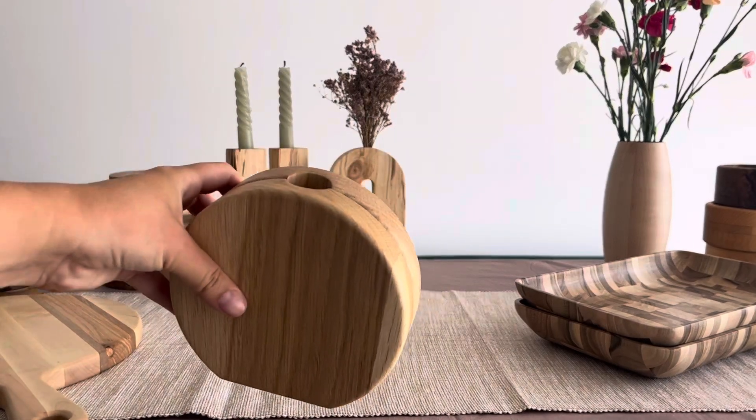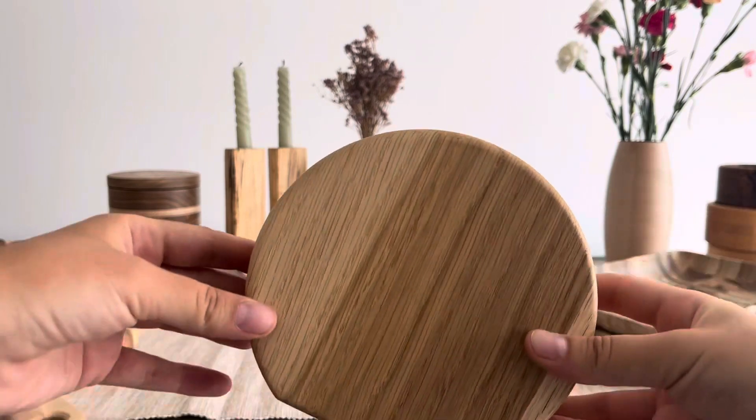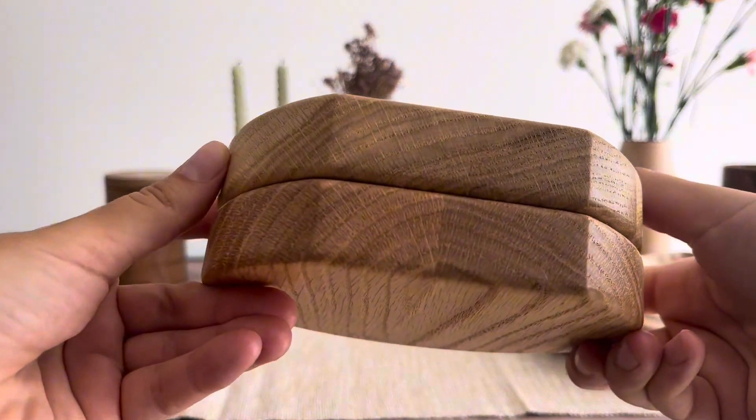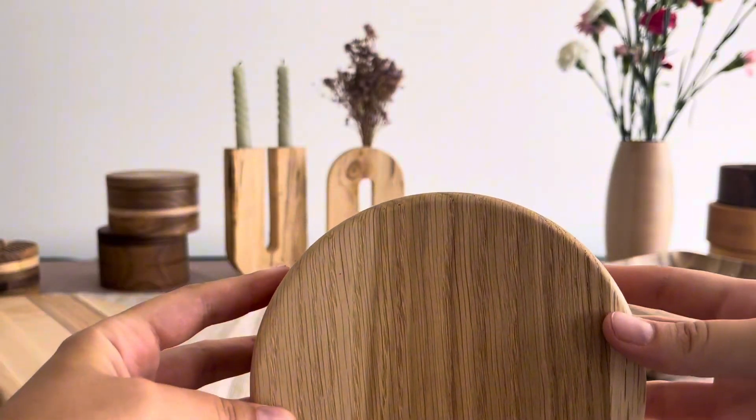Introducing our Renoncule Oak Vase, a two-part masterpiece designed to enhance the beauty of dried flowers in your home decor. Crafted from premium oak wood, this vase exudes elegance and natural charm.